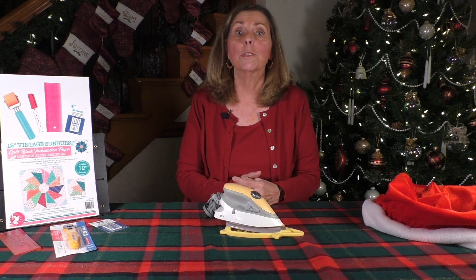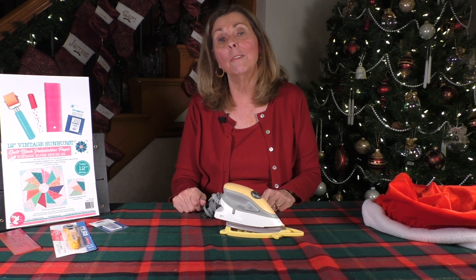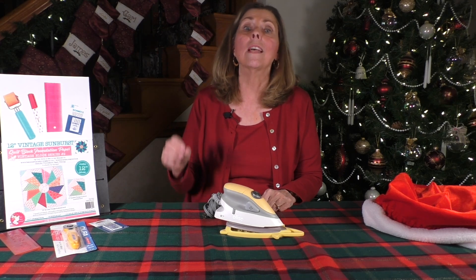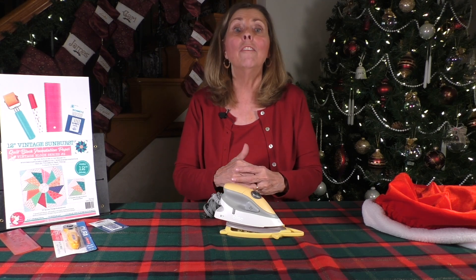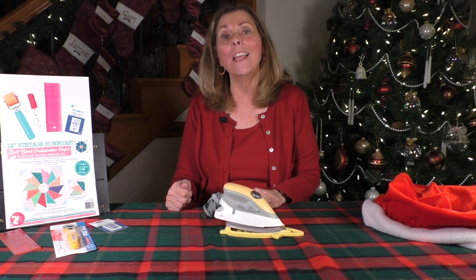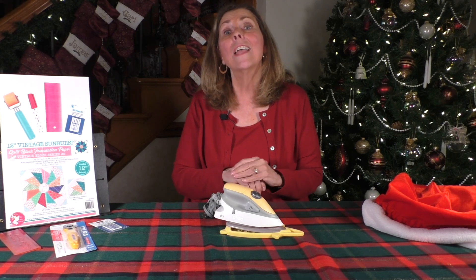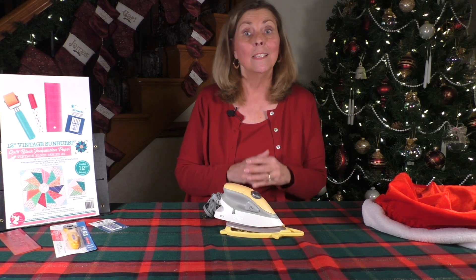I just want to thank you so much for your support with our Joyful and Merry Quilting 25-Day Countdown. I love your comments, your emails, your questions. I love knowing that you want to get involved in the whole quilting experience just about as much as I do. So I thank you for that. I am always trying to be joyful, but I will always be merry. See you tomorrow.